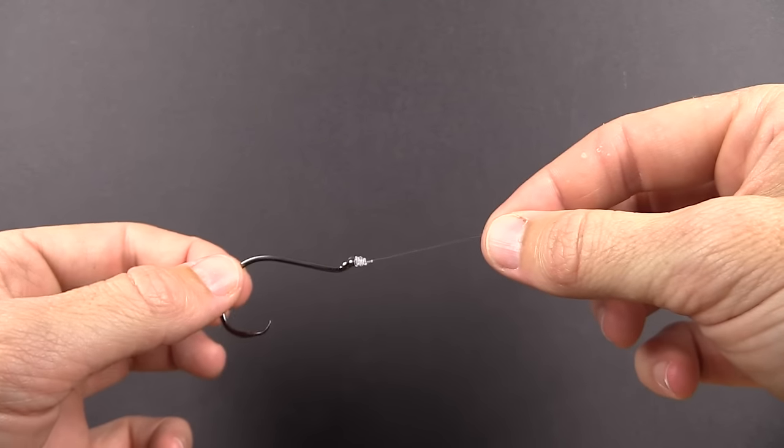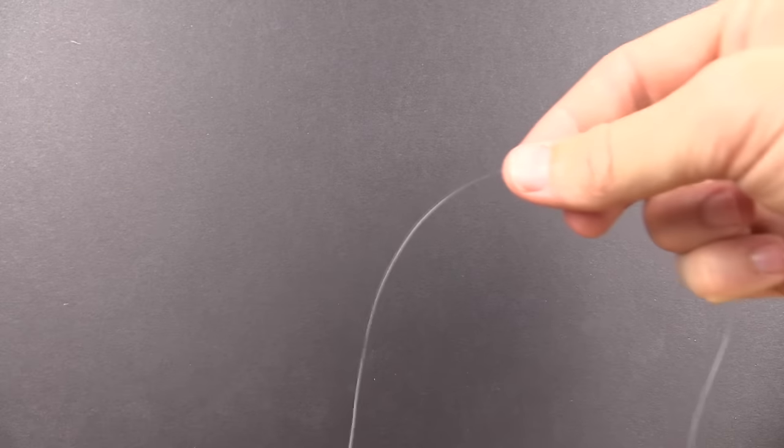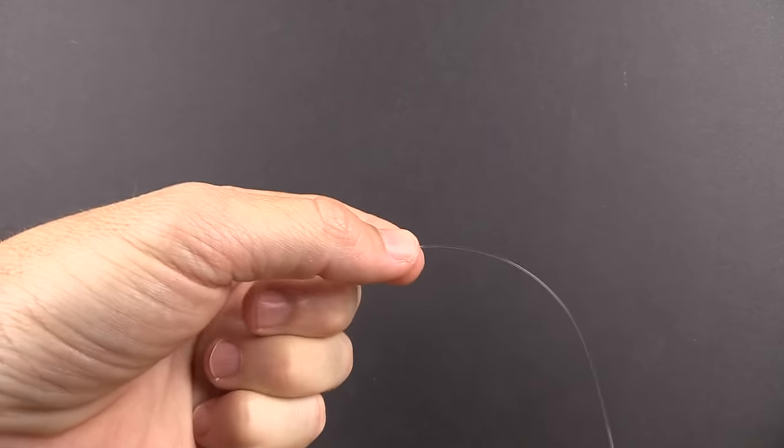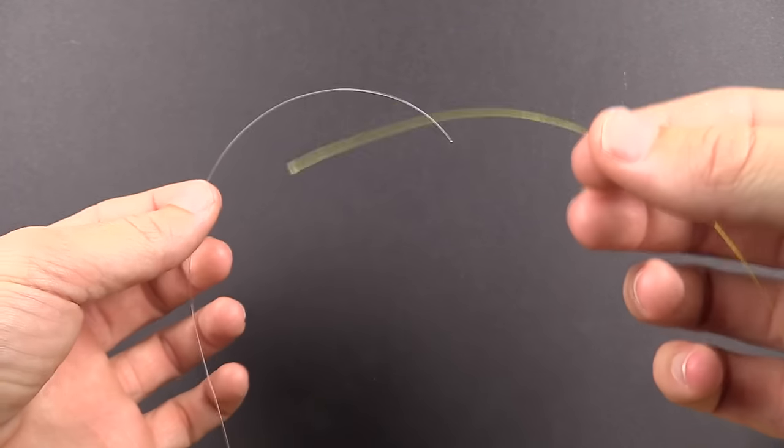Now that we have our hook connected, we need to make our line-to-line knot to connect to our main line. Pull out the desired amount of mono and cut it off — this is going to be the top of our leader.